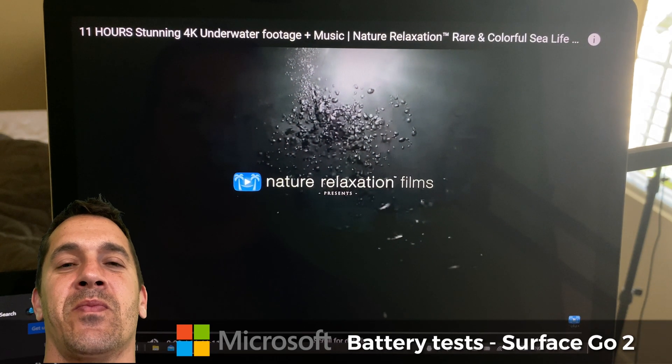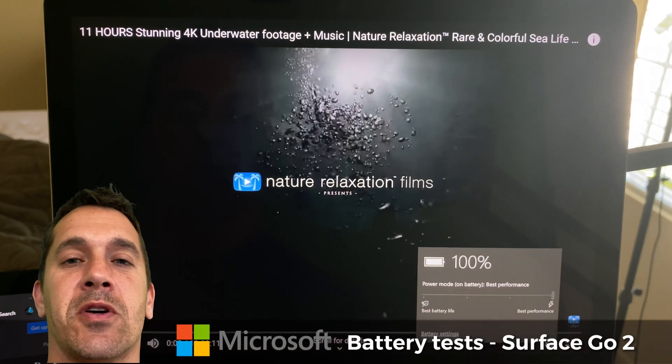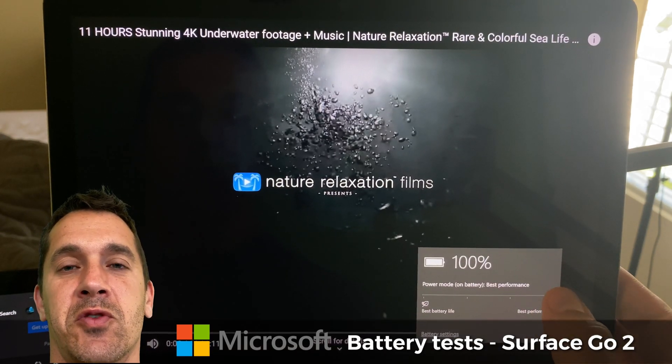Hi, this is Justice with Tablet Pro. In this quick video I'm going to be talking about battery life on the Surface Go 2.